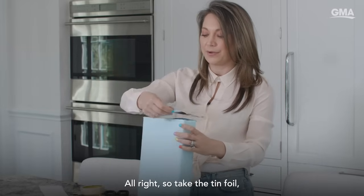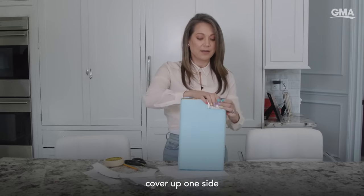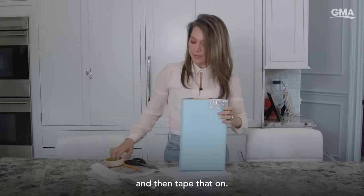Take the tin foil, cover up one side, and then tape that on.